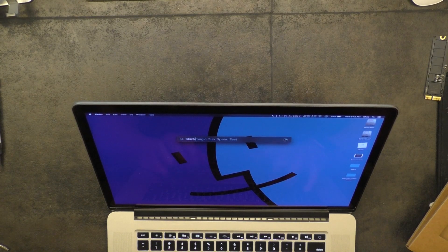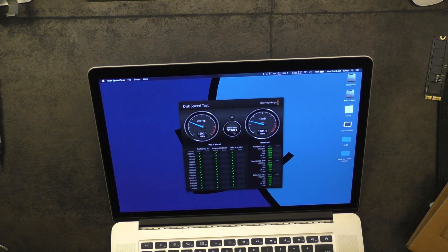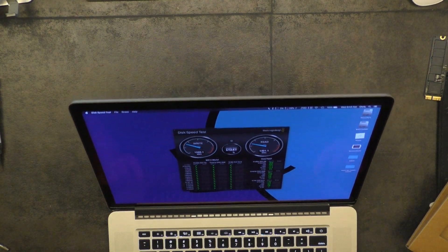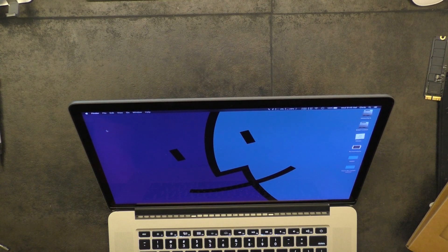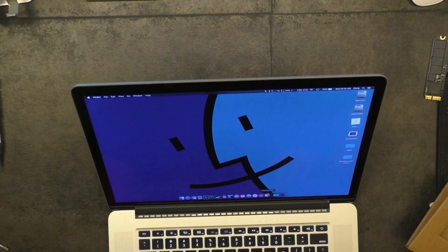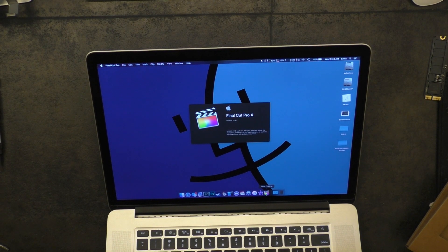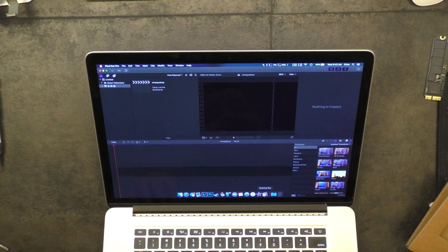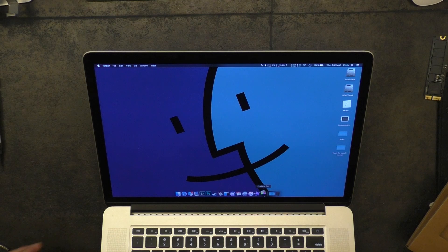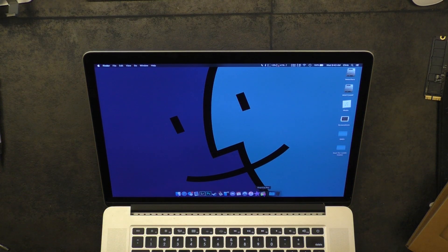I'm going to go ahead and benchmark it just so you can see numbers. I'll stop it right there because that's about our average. I can't recall if this is as fast as the stock Apple SSD — probably not — but it's fast enough for me and that's what matters. It still boots quick, and if I fire up Final Cut Pro, it'll fire up reasonably quick. Final Cut Pro is kind of a dog, but it's no slower than it usually is.